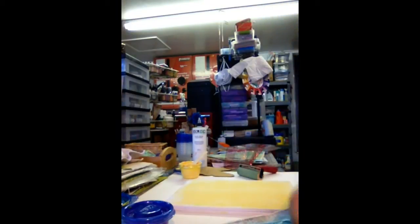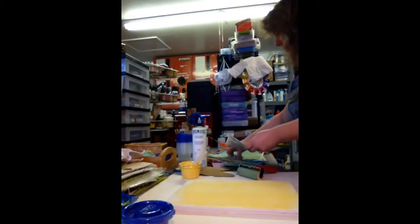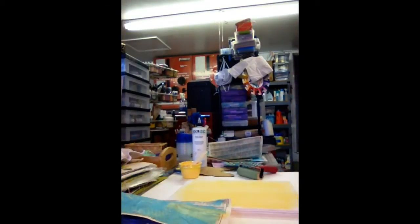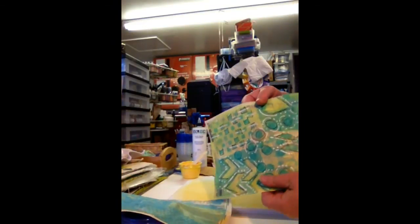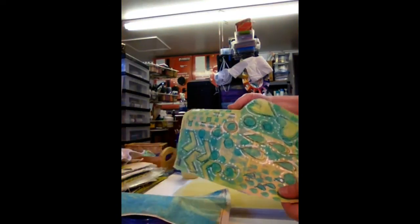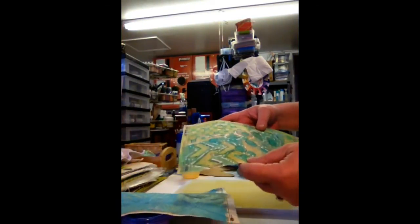I don't like to waste any paint, so you can also do this. After I'm done doing that, I'll do a few of these. Sometimes I will doodle on top of that, and basically what I do is I just make my own collage paper. These are what I use to do the collage backgrounds on a lot of things like the Crazy Birds.